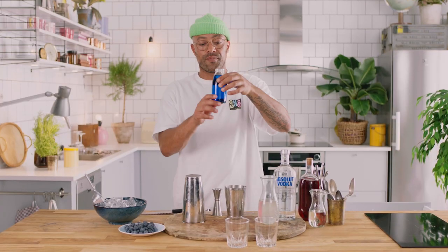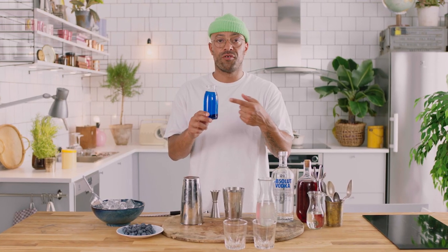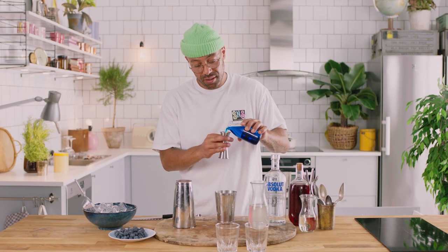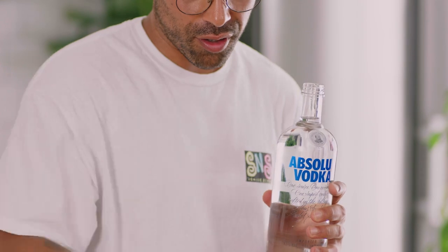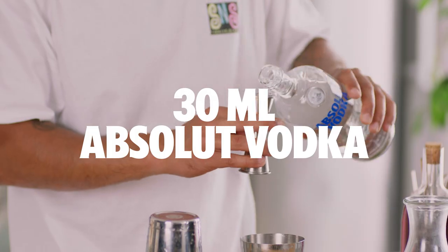Next we're going to take some blue curaçao. A lot of people ask what you can do with blue curaçao — it's orange liqueur with blue dye in it, it turns drinks blue. We want 10 ml per drink of this, so I'm going to put 20 ml straight in. And then the real star of the show, the headliner — Absolut Vodka. We want 30 ml per drink, so we're going to fill this right to the top.